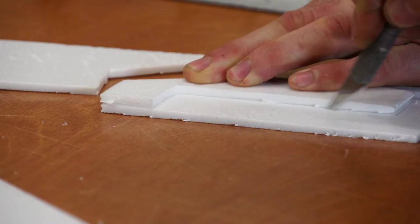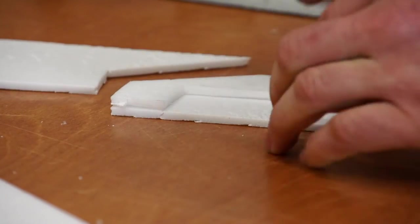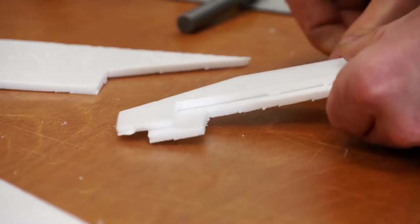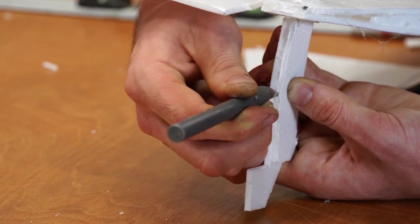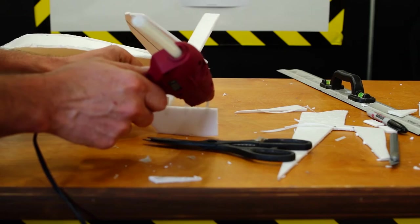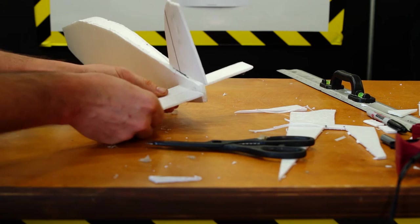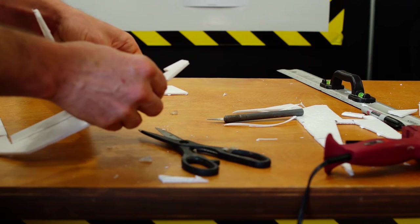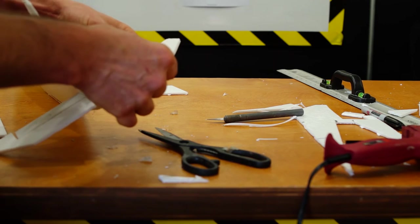These are going to be your elevators. We're just going to cut these out. I'm having them protrude a little bit past the stabs, so that gives a little bit more performance for their size — it kind of makes it almost like a flying tail, but not quite. You could do it where it was all one piece; I just happen to be using two of them.